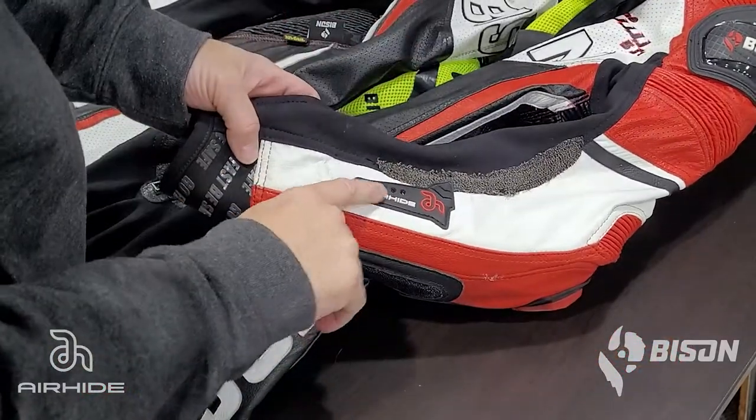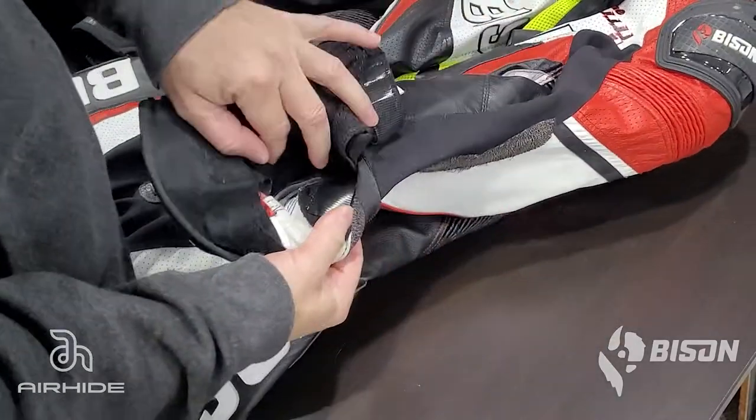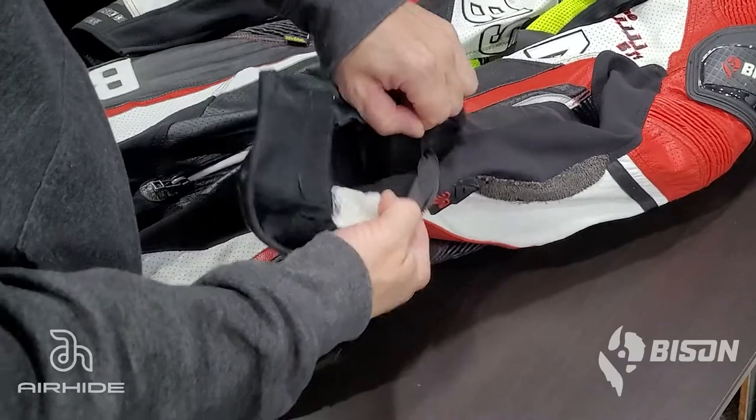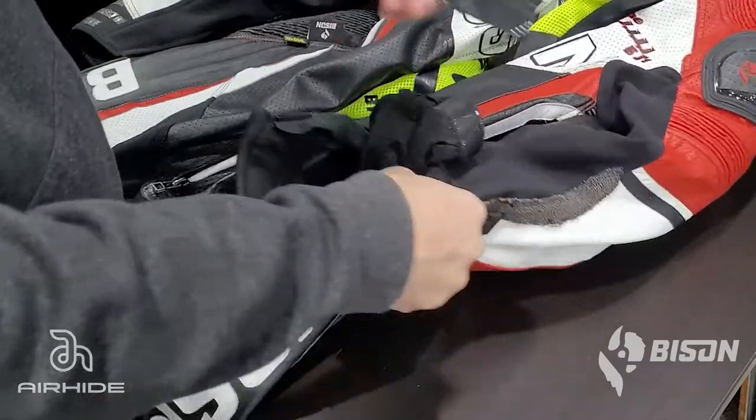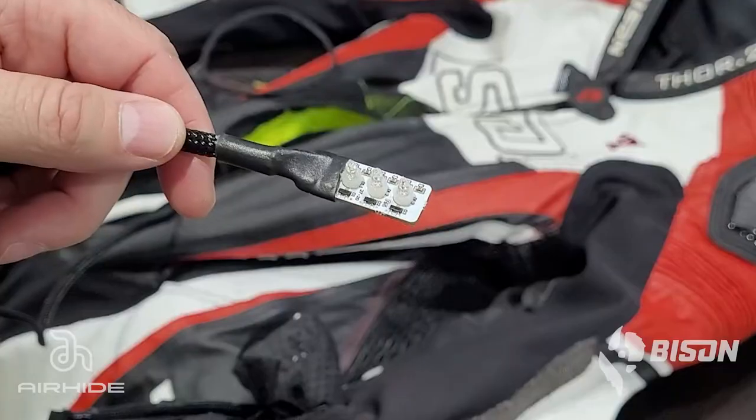Moving back to the sleeve, take a look at the LED indicator tab on the left arm. Behind that tab, fold the arm inside out just a bit and you'll see a velcro patch. Pull the hook portion of the velcro off and set it aside while we install the LED lights.